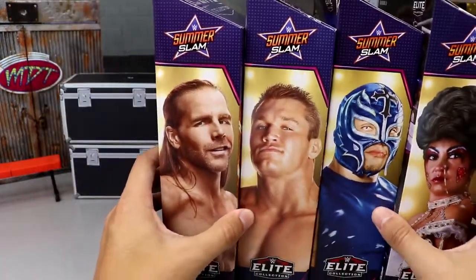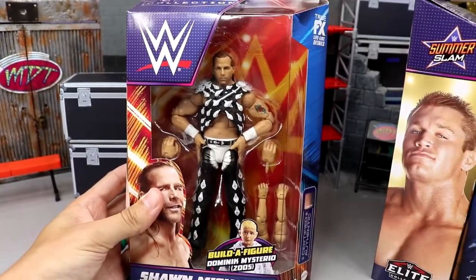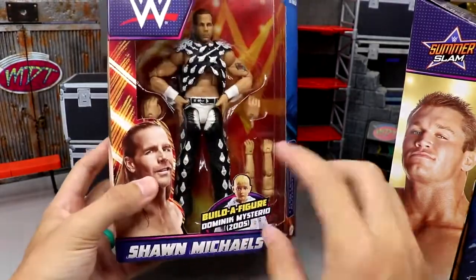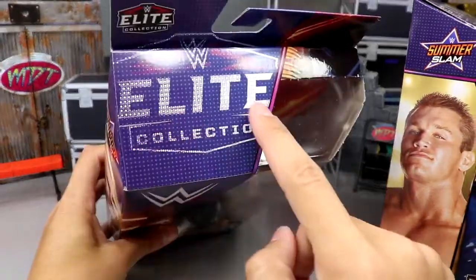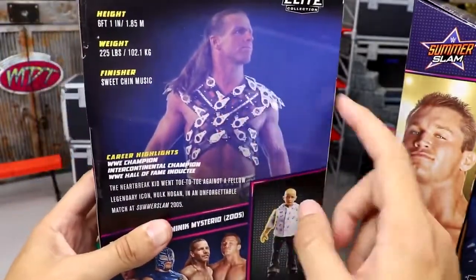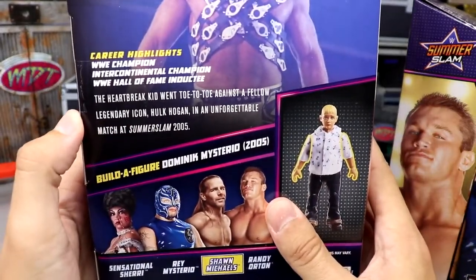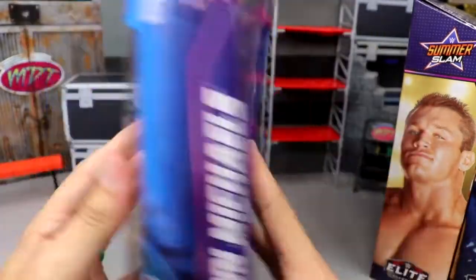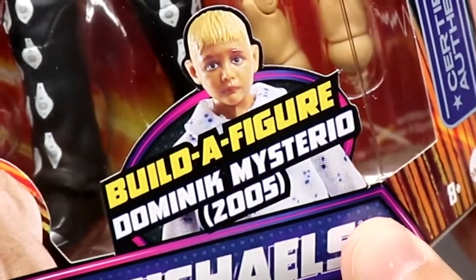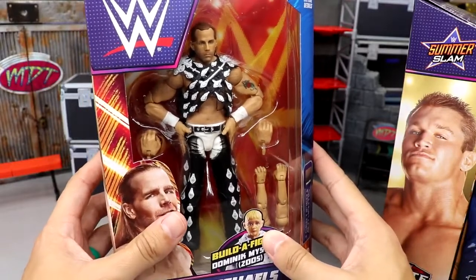Let's take a look at the packaging. First we have Shawn Michaels — good lord in heaven, what a beautiful looking figure. You've got all this orange and blue going on, Shawn Michaels down here, Elite logos up top, WWE logo, certified authentic. On the back you get a beautiful image of the character, some bio, and the rest of the figures in the wave. Shawn Michaels comes with the arms of Dominic Mysterio — there's little kid Dom right there. This is a SummerSlam 2005 Shawn Michaels.